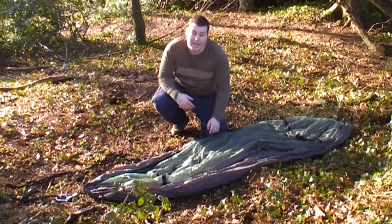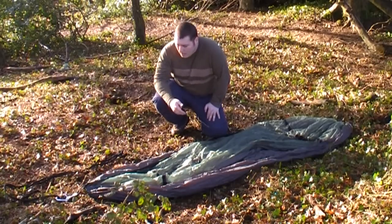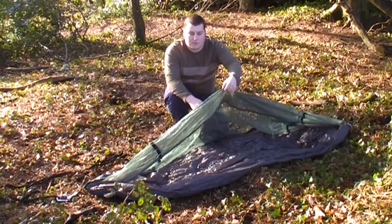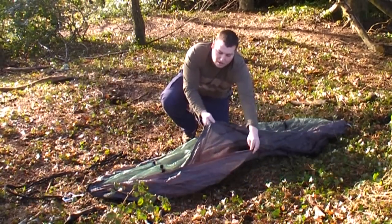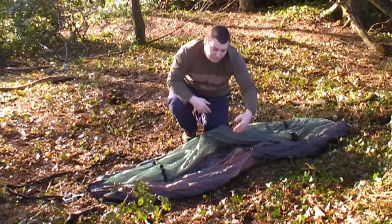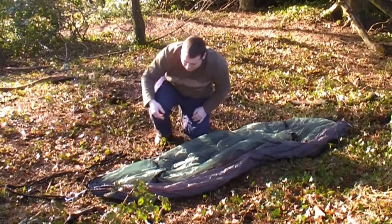We've now taken the hammock out of its stuff sack and laid it out between the two trees. With this particular DD 2010 travel hammock, we've got a fine mosquito netting which keeps out all the British midges. You've got two layers of polyester — the two layers are so that you can have a roll mat underneath for insulation. With the mosquito netting, you've got elasticated bungee just to hold that in position and raise it off your face.